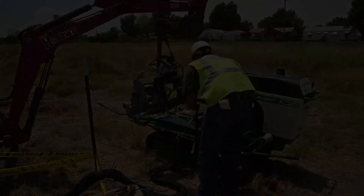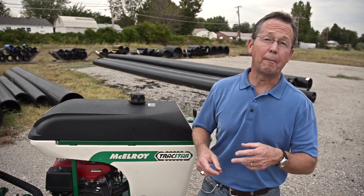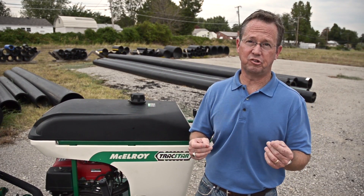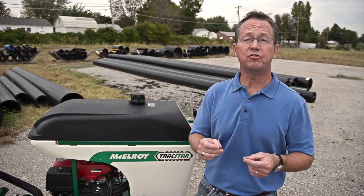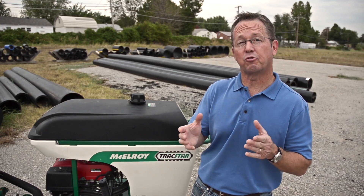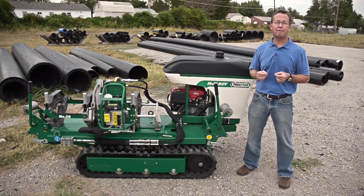Reassemble the fusion machine. So as you can see, Robert made fusing pipe in the ditch with a McElroy fusion machine look relatively simple. Your job site will probably be a little different, but just remember the important key steps that Robert demonstrated in this video. I hope this video gives you a little more insight into fusing in the ditch with a McElroy TrackStar 28. Be sure to check out McElroy's many other videos to help with all your fusion needs. Go to www.McElroy.com/fusion to find additional information that includes charts and other reference materials.